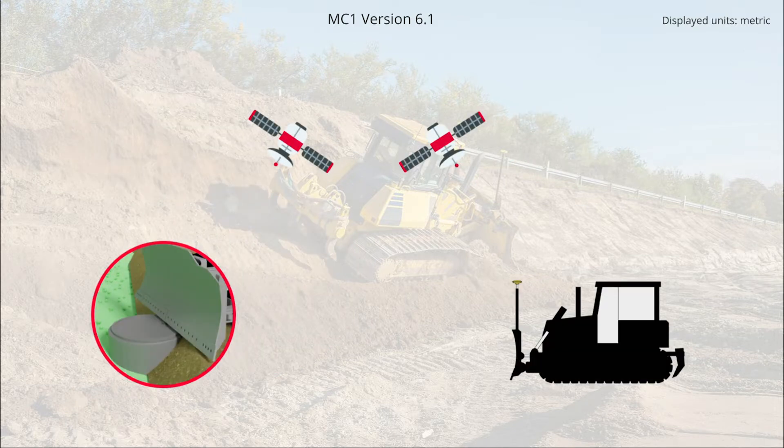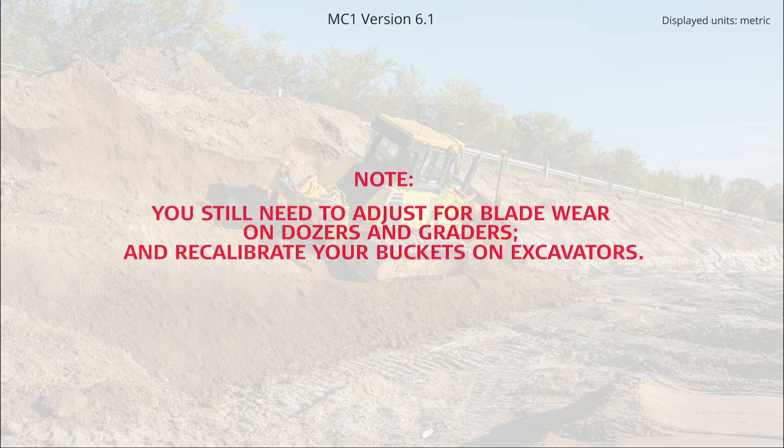Note, the effect of this procedure is only to adjust how MC1 is calculating position based on the current satellite constellation. Before benching your tool point, you still need to check or adjust for blade wear on dozers and graders and recalibrate your buckets on excavators.